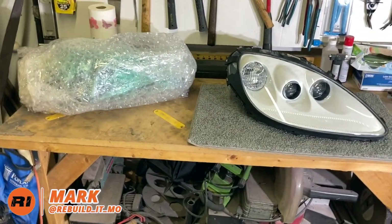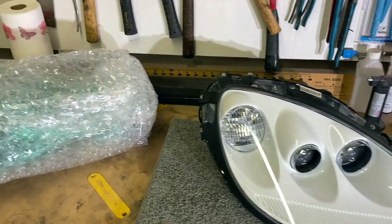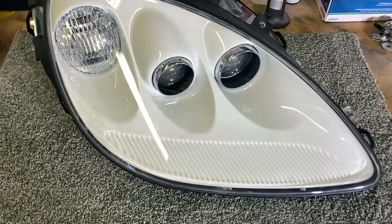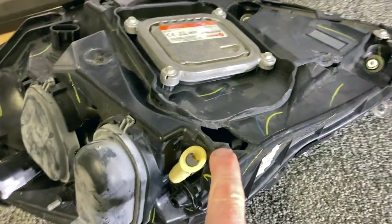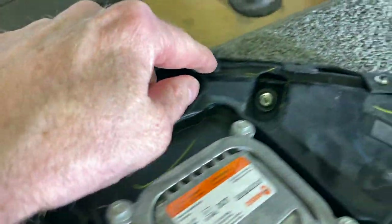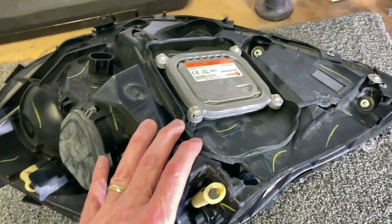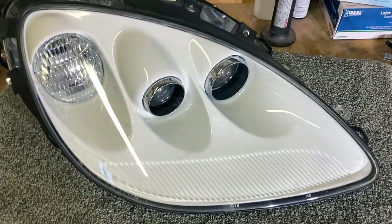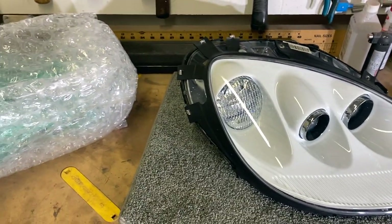While I'm waiting on the ZR1 to get back from the frame shop, I thought I'd go ahead and do some of the stuff I can do without the car here, and one of those is getting the headlights the way we want them. This is the side of the vet where the headlight had the broken tabs — you can see it's busted right here, here, and here. Every tab is broken off this thing.